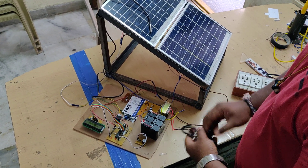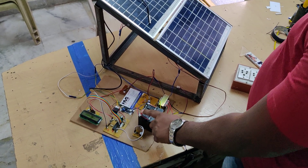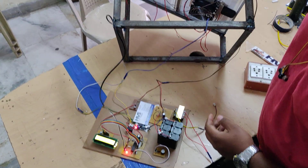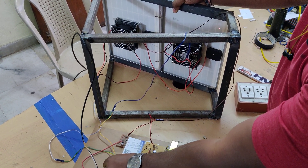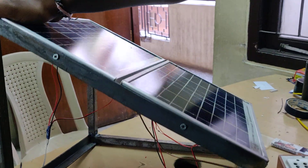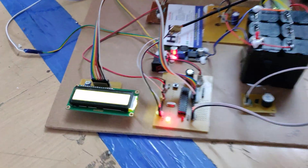Now for the final demonstration, we connect the solar panel and disconnect the transformer. This is the main on/off switch for the whole kit, and this is the on/off switch for the Peltier effect. When we switch it on, we can see that the fans and the Peltier effect both turn on simultaneously. We can see the two fans got switched on as the Peltier effect started. The LCD screen shows the live temperature and the solar panel voltage. Due to low lighting, we are getting a low voltage reading on the LCD screen.